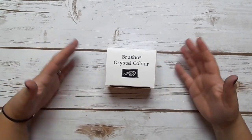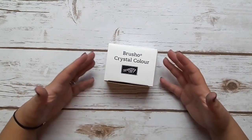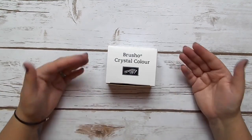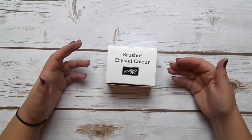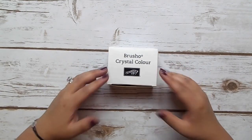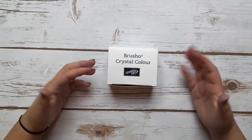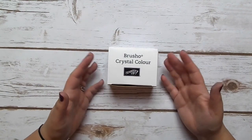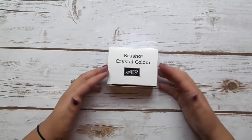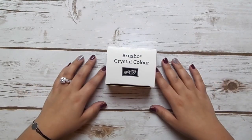Before we get into the project for today I really just wanted to talk to you about the Brusho product and walk you through a couple of my favorite ways to use it and get you a little bit more familiar. Before Stampin' Up Care Day I had heard of Brusho before but I didn't have much experience with it or know how to use it really, so it's definitely been a learning curve, and I just wanted to share some of the stuff I found out and some of my favorite techniques.